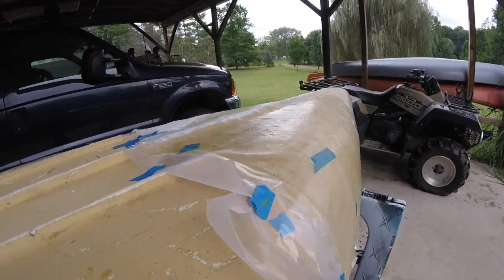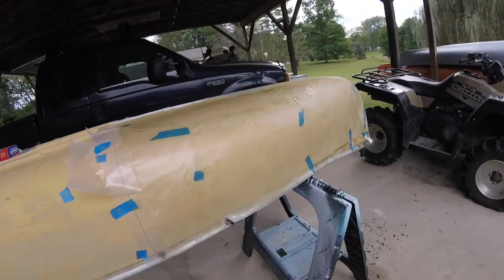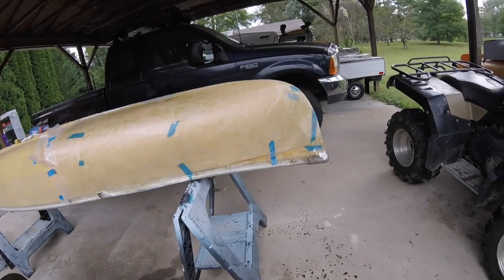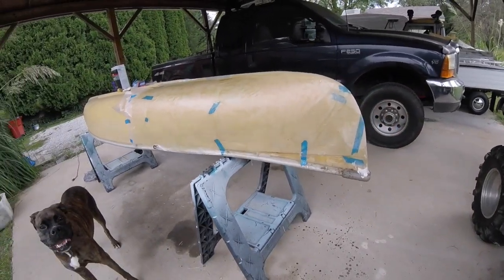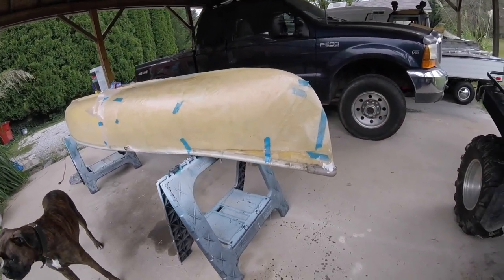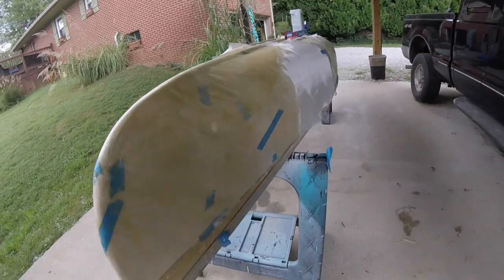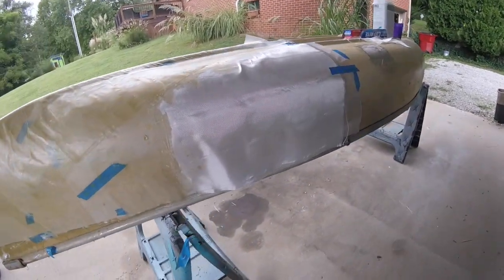So we're trying an idea here. I thought about making a motorcycle bicycle sidecar. So I have a canoe here, and when I was looking at sidecars online, they kind of look like an upside-down canoe, some of them.